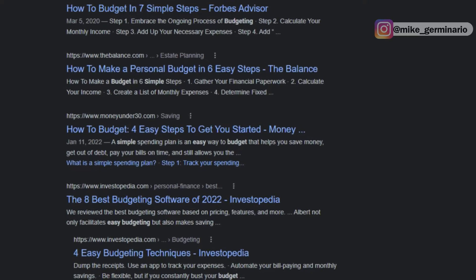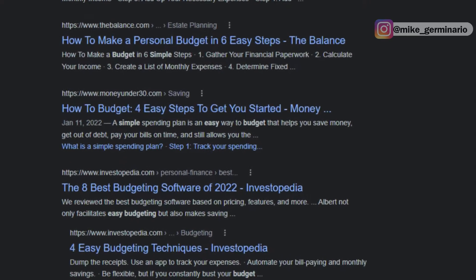If you Google 'easy budgeting,' you're going to find lots of different blogs, articles, and suggestions. But the problem is that it's information overload — is it seven steps, six steps, four steps, software? That's probably not going to be too helpful. And if you're like most people, you're going to end up getting analysis paralysis and doing nothing.